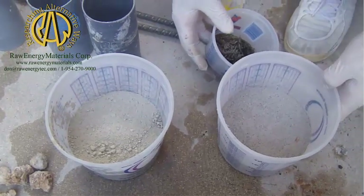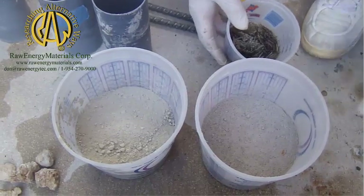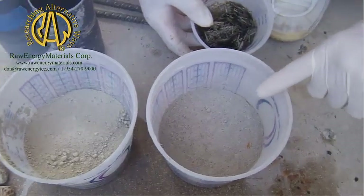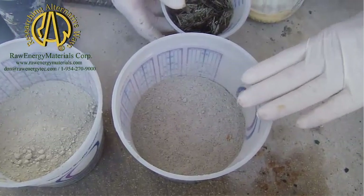Afternoon, I'm Don Smith, Raw Energy Materials. I have a little non-scientific fun here. In this one, I have our Velocopolymer, which has nothing to do with Portland whatsoever.